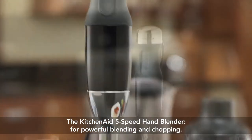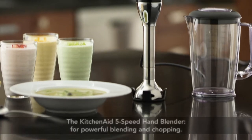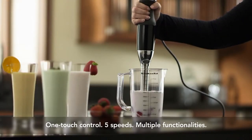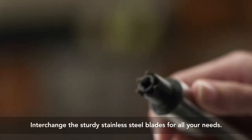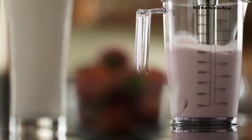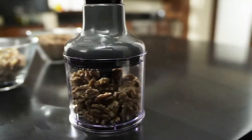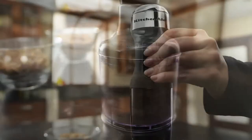Experience powerful blending and chopping in the palm of your hand with the KitchenAid 5-speed hand blender. A powerful DC motor and the first ever interchangeable stainless bell blade assembly effortlessly blend, froth, whip and chop everything from nuts to salsa with greater control.